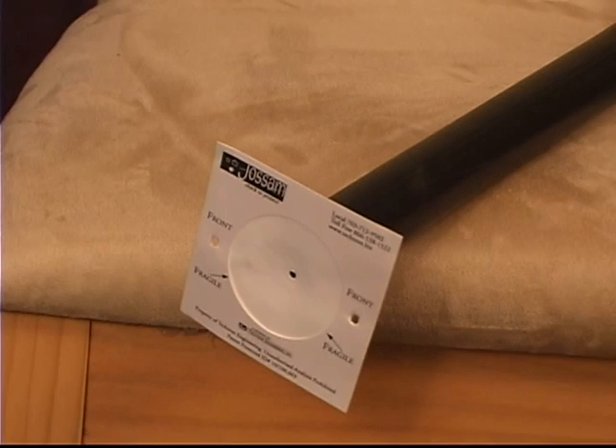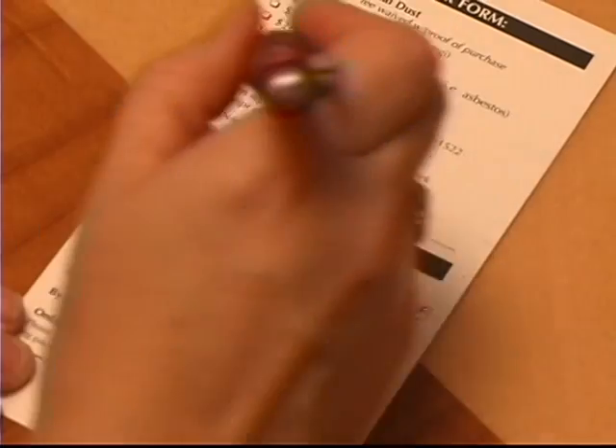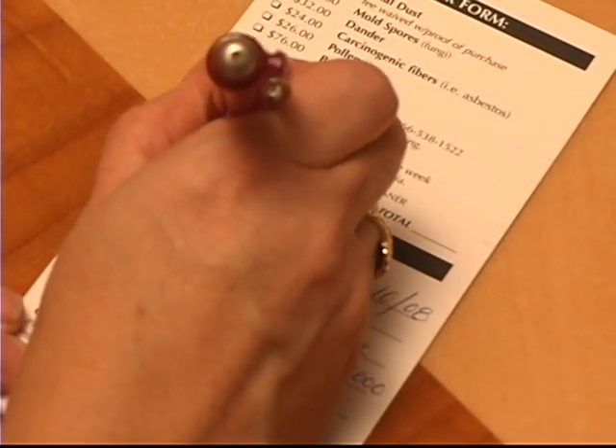Step 4. Run the vacuum cleaner for a minimum of 6 and a maximum of 9 minutes. Step 5. Record your start time on the supplied order form and check vacuum cleaner method.